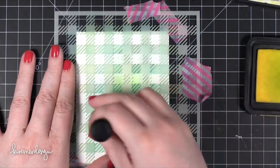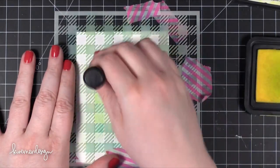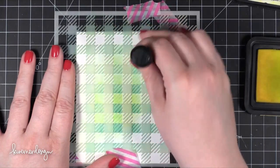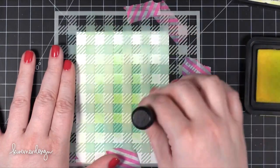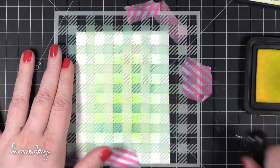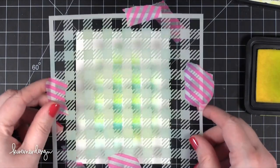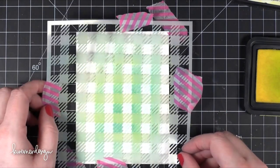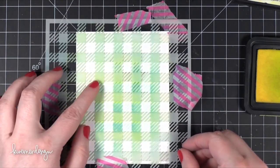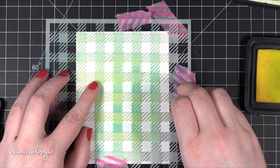I'm taking some Squeezed Lemonade ink this time, and once again I'm pouncing that on there. You'll notice that as I rub it a little bit, I'm going in the direction of those diagonal lines. That's because I don't want to introduce any way to mess up the stencil — those little tiny diagonal lines will bend up and you can completely ruin your stencil.